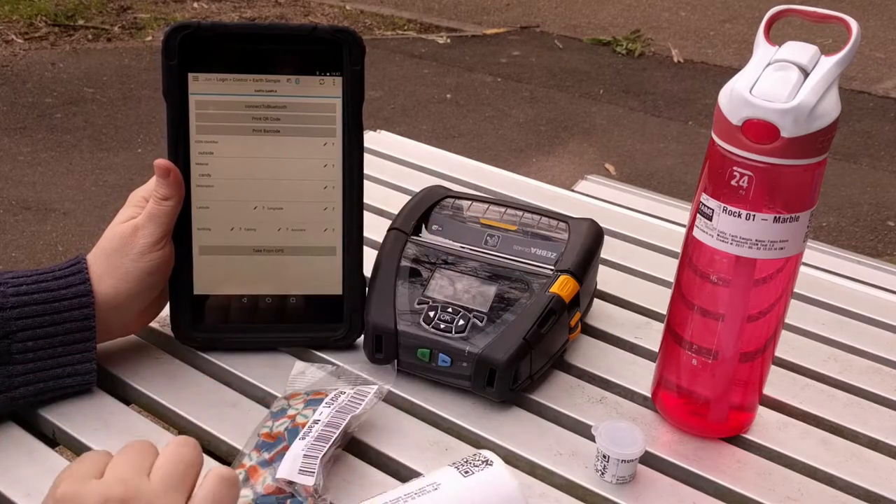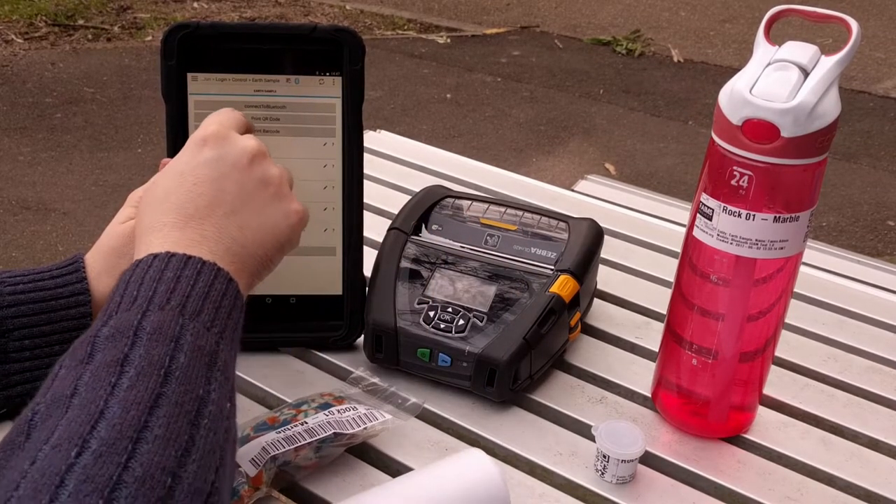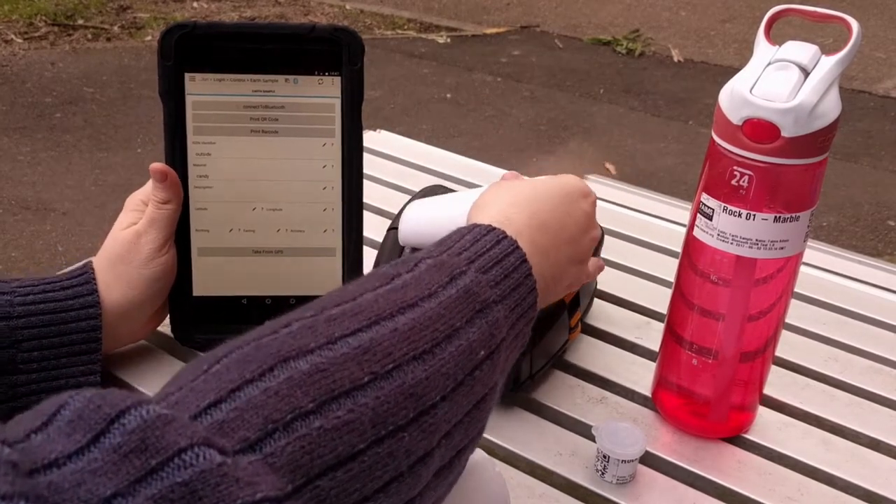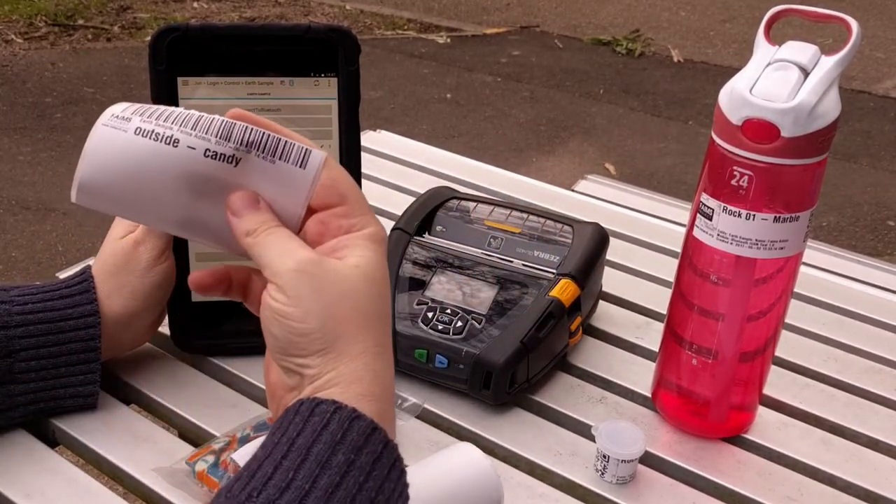We can also say print a barcode. And, again, like magic, we have a barcode.